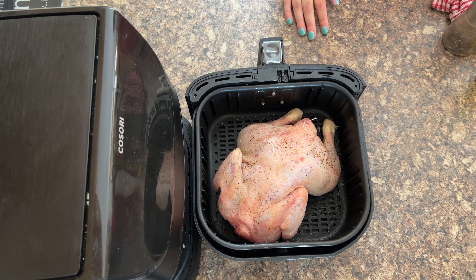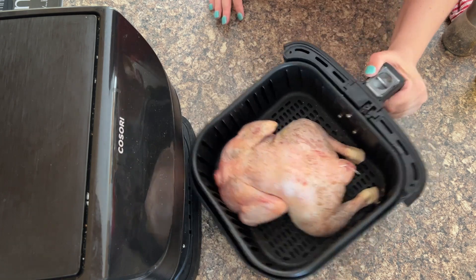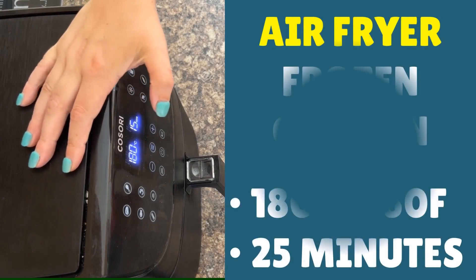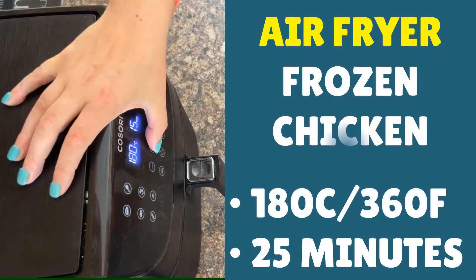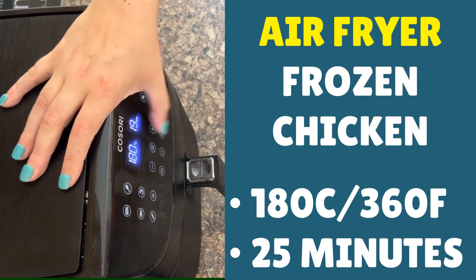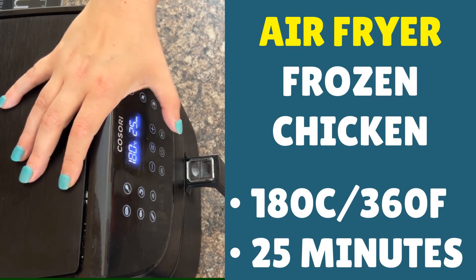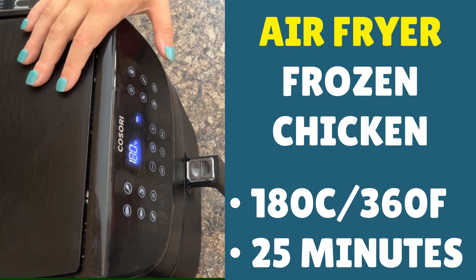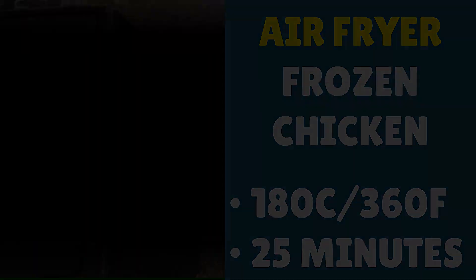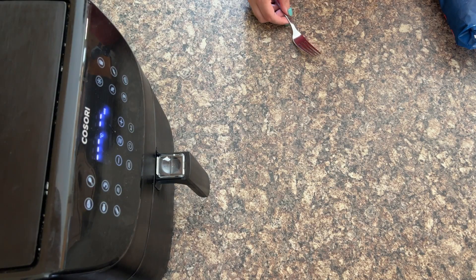Now we're going to do a normal style cook time like we would for a normal chicken. Chicken back in, and you're looking for a temperature of 190°C — that's 360°F — and a cook time of 25 minutes. Then we can flip the chicken and see how much longer it needs. And we've beeped.